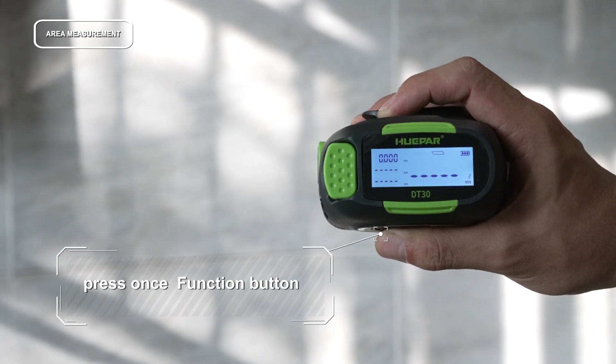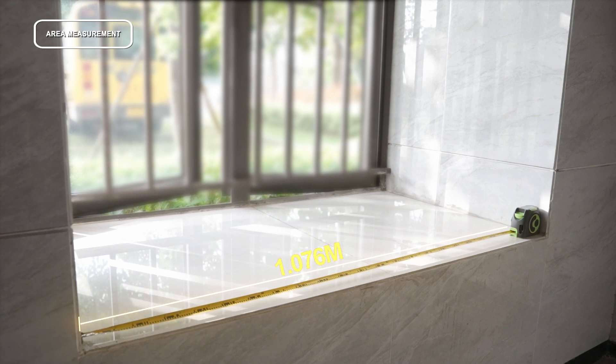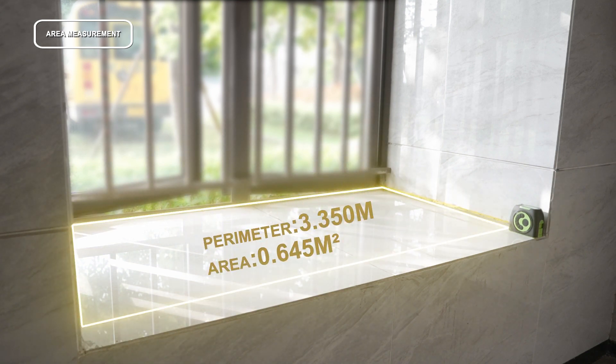Press to switch to area measurement mode. Pull the tape measure to measure the length of the object and press to lock the length data. Pull the tape measure again to measure the width of the object, then press to lock the width data. The perimeter and area are automatically calculated and displayed on the screen.